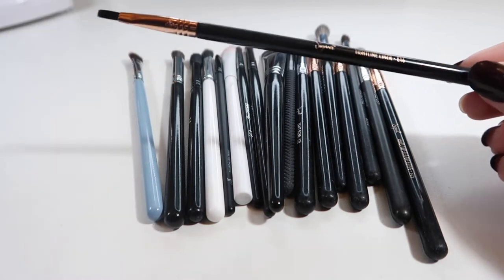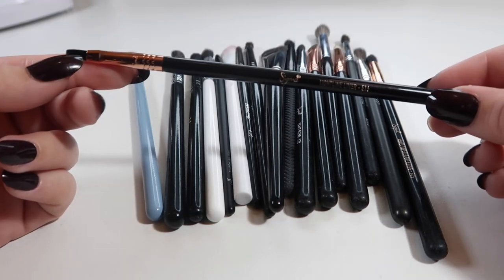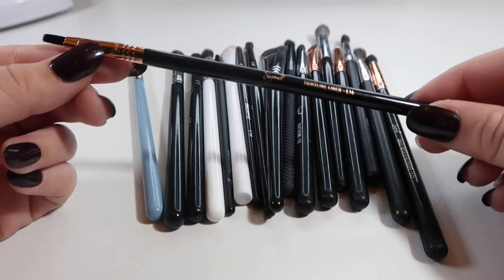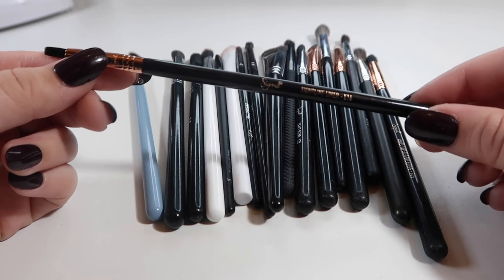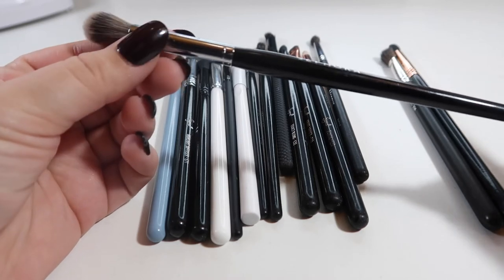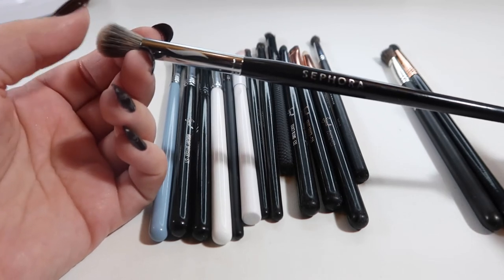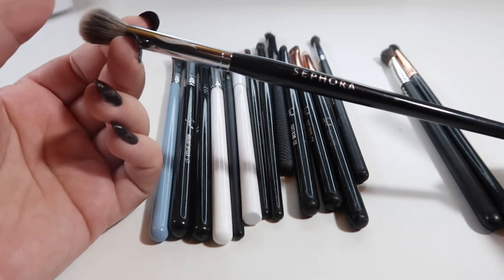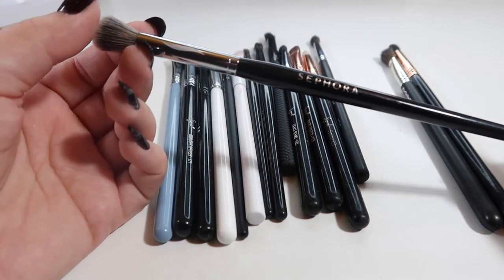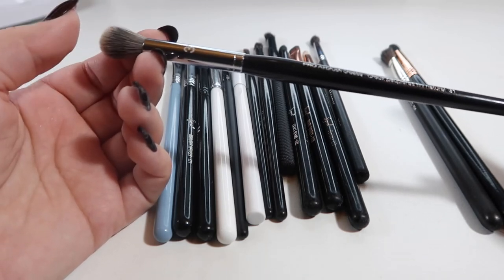This is a Sigma tightline liner E16. It's really good for getting your lower lash line. I forgot how much I liked this one — I think I had put it away when I was trying other brushes. I'm going to bring it back out because I do like it for adding darker colors to the lower lash line when you only want them on the outside. This next one, the Sephora Pro Airbrush Crease, I honestly don't know why they charge so much for the Sephora brush line. It used to be my go-to crease brush, but as time has gone on I just haven't reached for it at all, so that one can go.